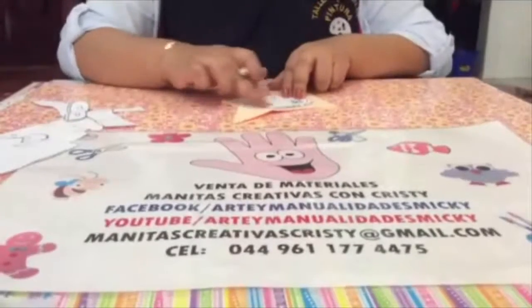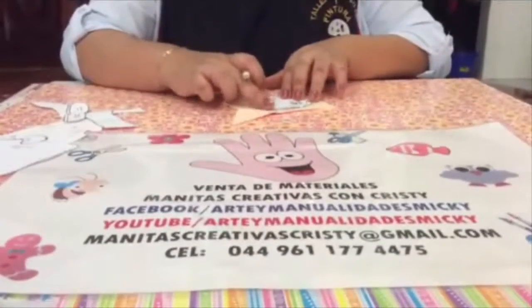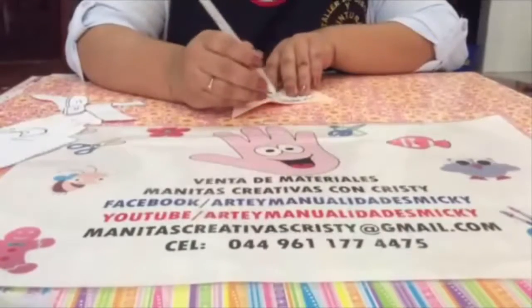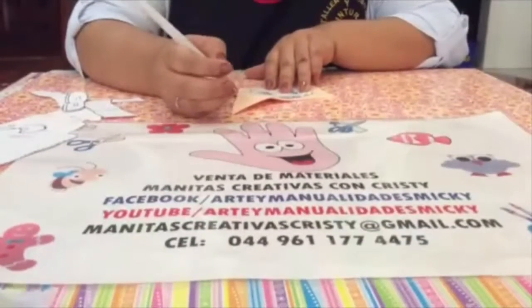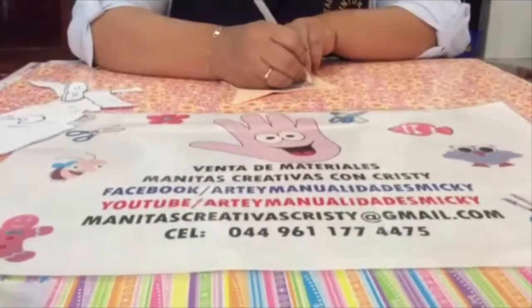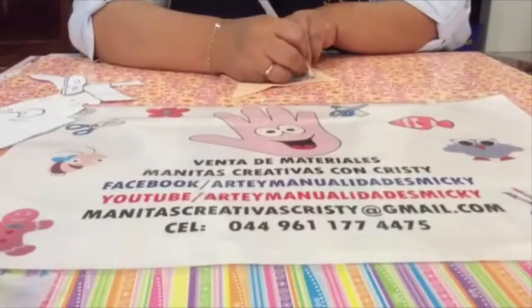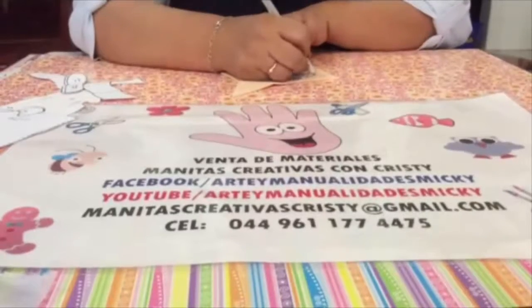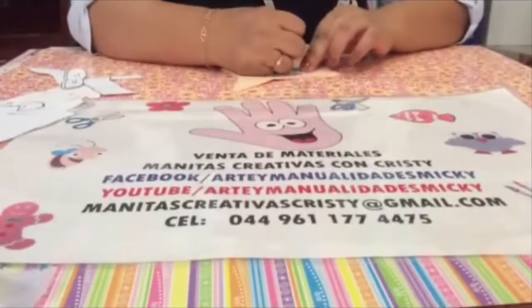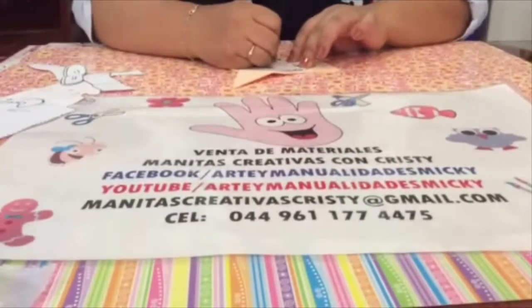Vamos a empezar con lo que es la carita y esta la vamos a recortar en color piel. Con una plumita de las que ya no tienen tinta para que no manchen su labor, lo que vamos a hacer únicamente es ir trazando todo alrededor del molde, así. — We'll start with the face, cutting it in skin color, tracing all around the mold with a dried-out pen so it doesn't stain.